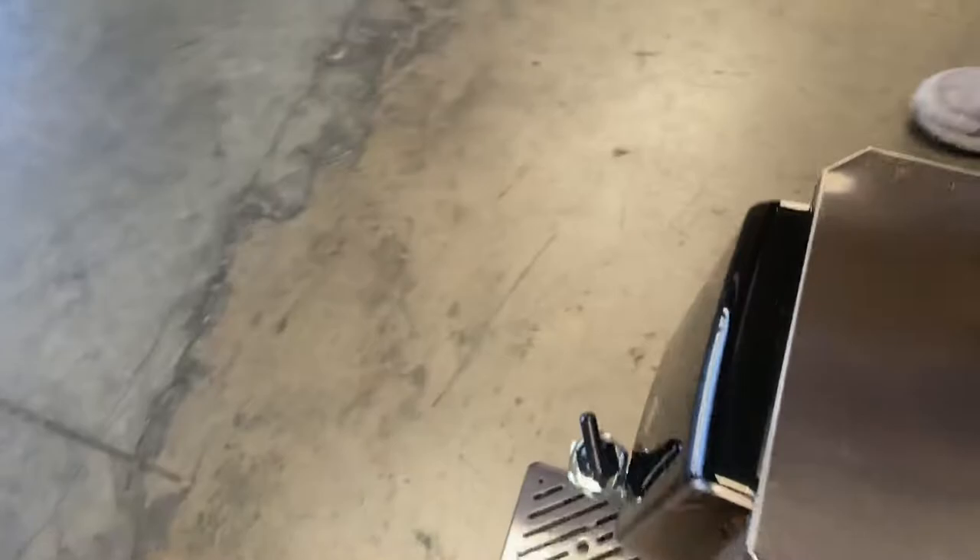That's a little demonstration on this hot water dispenser. If you're interested in one of these units, go on our website coolerdepotusa.com — we'll update more information on the website including the price. If you have any other questions regarding this unit, you can also give us a call and we'll help you out. Thank you for watching.